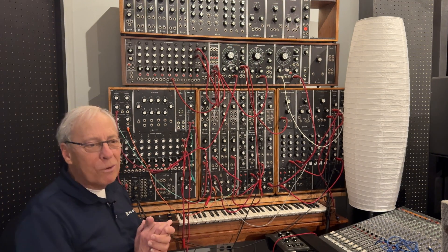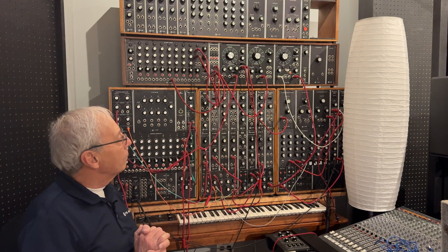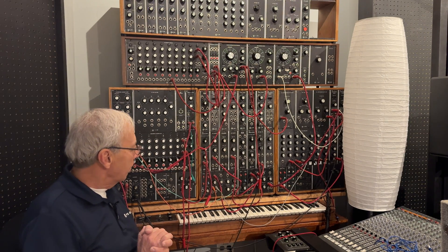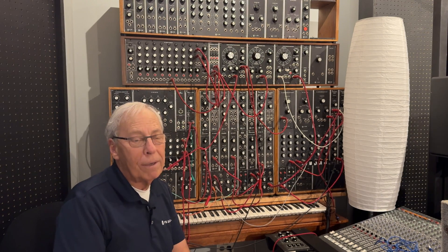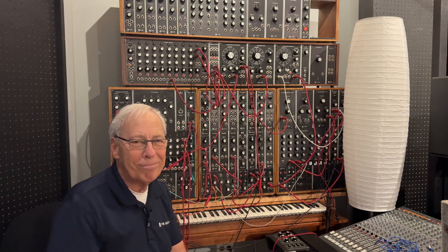And that's basically it. It takes a bit of skill to get a good sound out of this thing, but that in essence is the Moog synthesizer. Real brief, interesting piece. I grew up with this thing, I love it. It's an amazing accomplishment and it has changed the world of music forever. Thanks for listening.